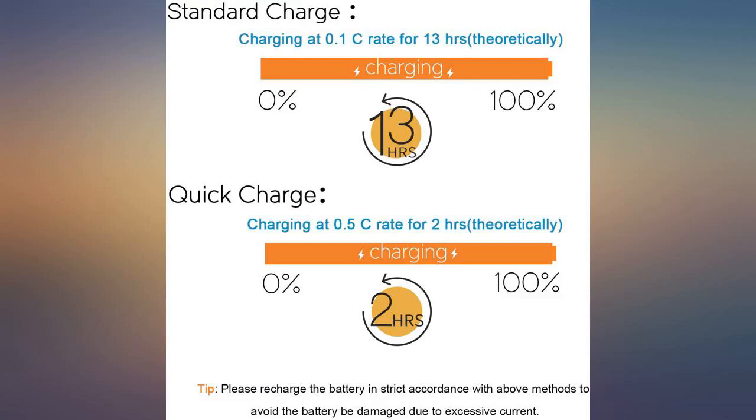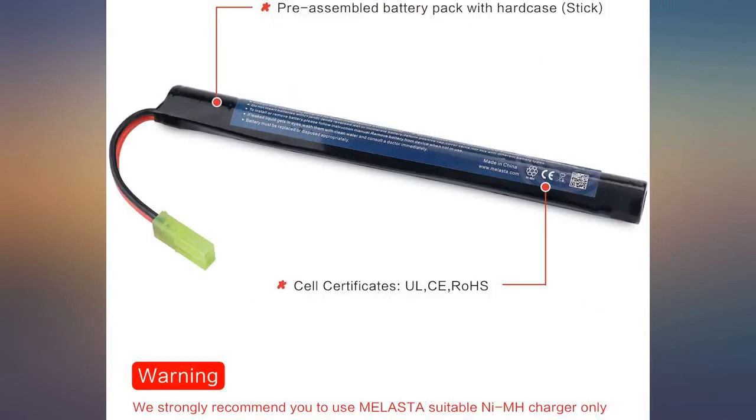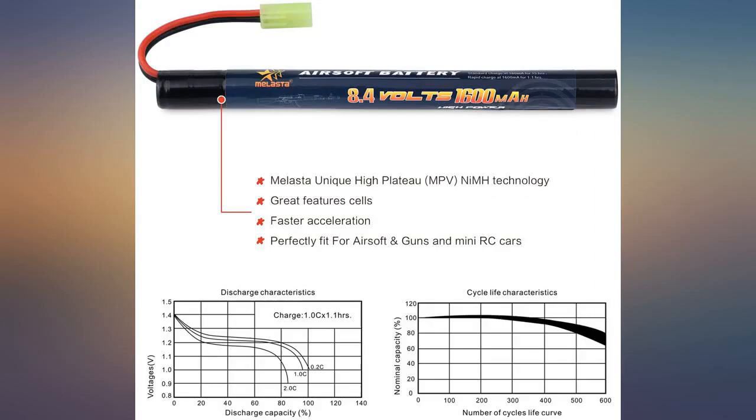So far the batteries can keep a good charge. I got the batteries charged at 9.1V if that matters to you. Cords are a little long for a tactical AK-47, but mine fits a little tight.